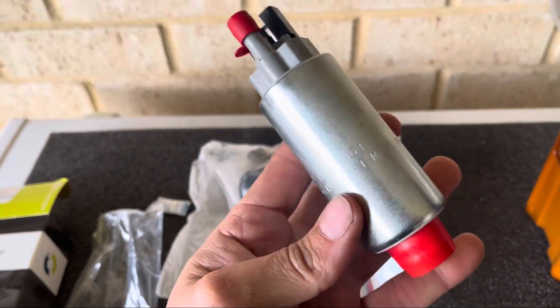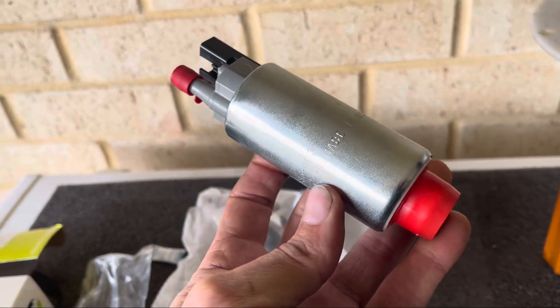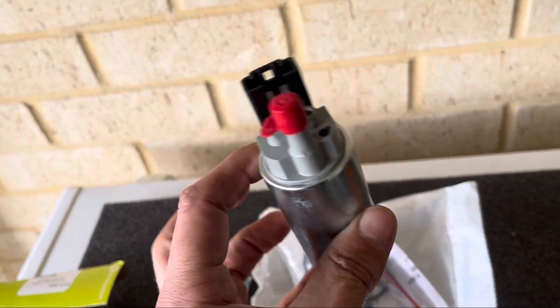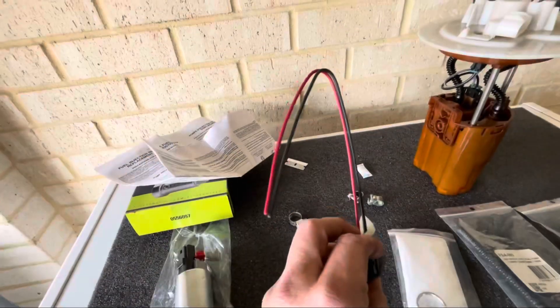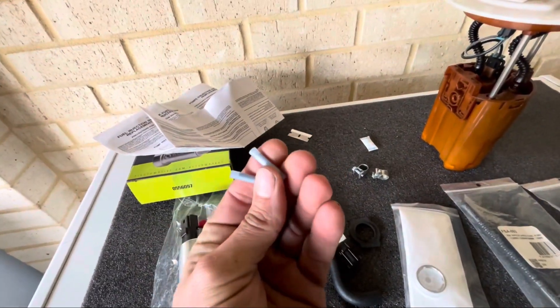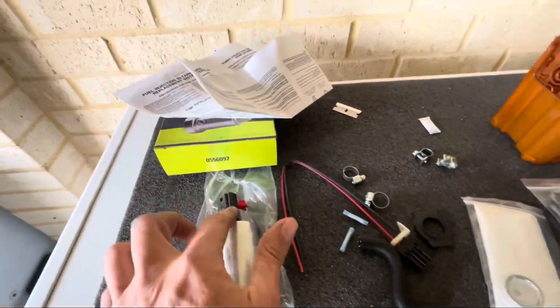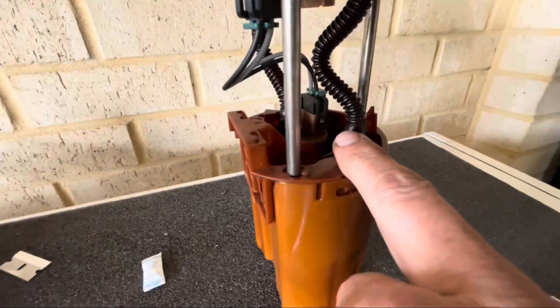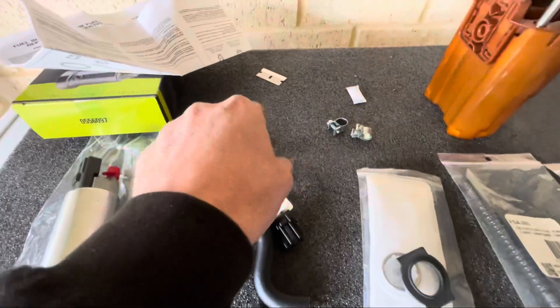So there it is — not much to it. Like I said, it's just a direct replacement for the factory fuel pump but a higher flowing pump, so it'll just help get more fuel up to the fuel rail. In the kit you get a little instruction manual in a few different languages, a new plug — so you will need to do a tiny bit of wiring — and they give you connectors to do that, so it's pretty straightforward. Basically it's just because the plug on top of the pump is different to the factory plug. Filter and a couple of clamps.